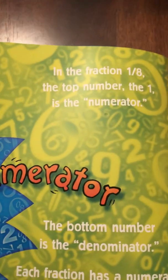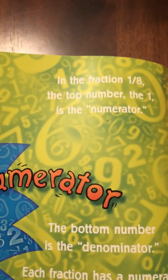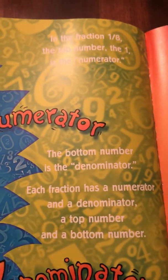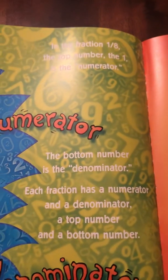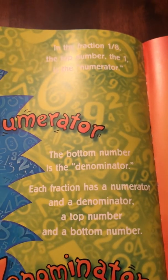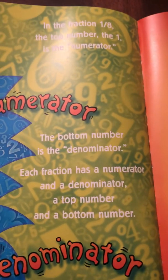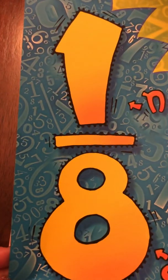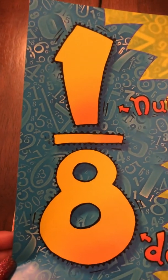In the fraction one eighth, the top number, the one, is the numerator. The bottom number is the denominator. Each fraction has a numerator and a denominator — a top number and a bottom number. This tells us that this number is a fraction.